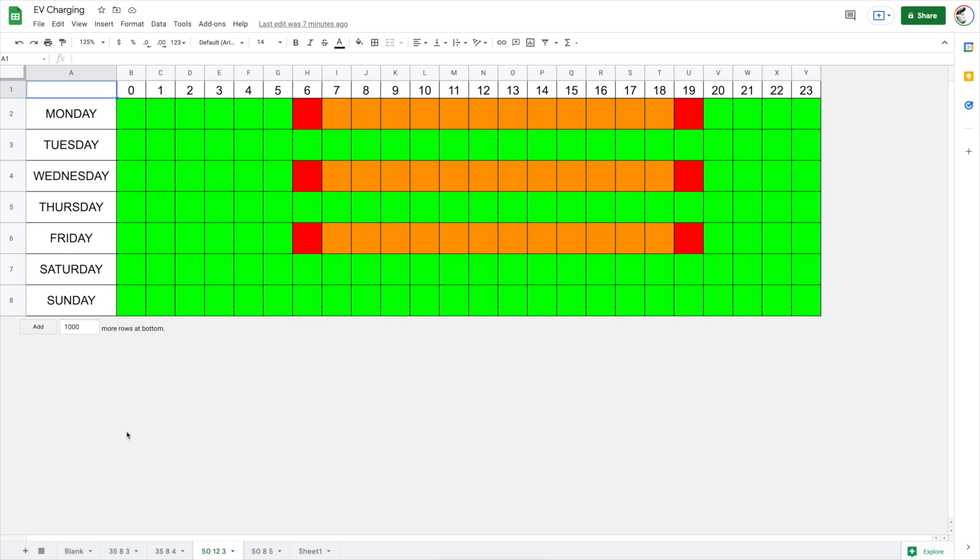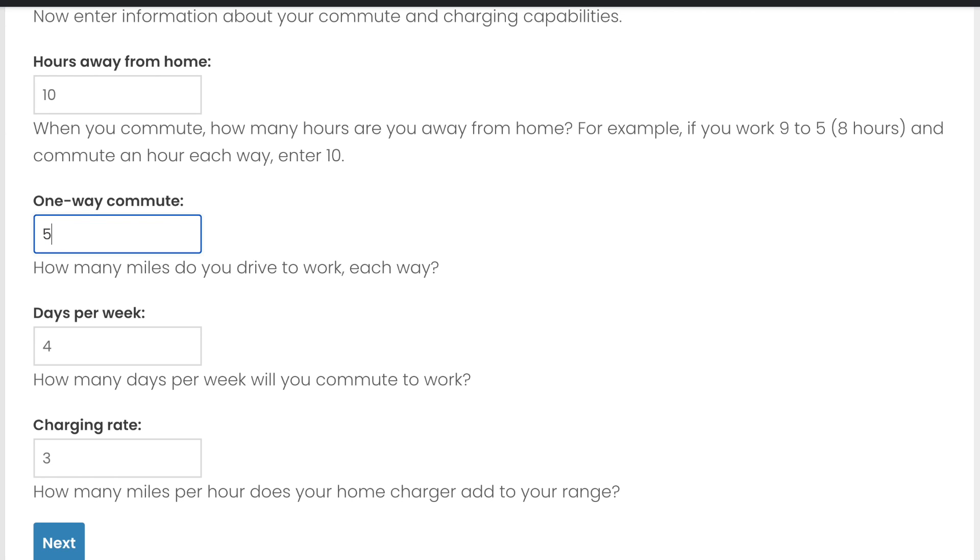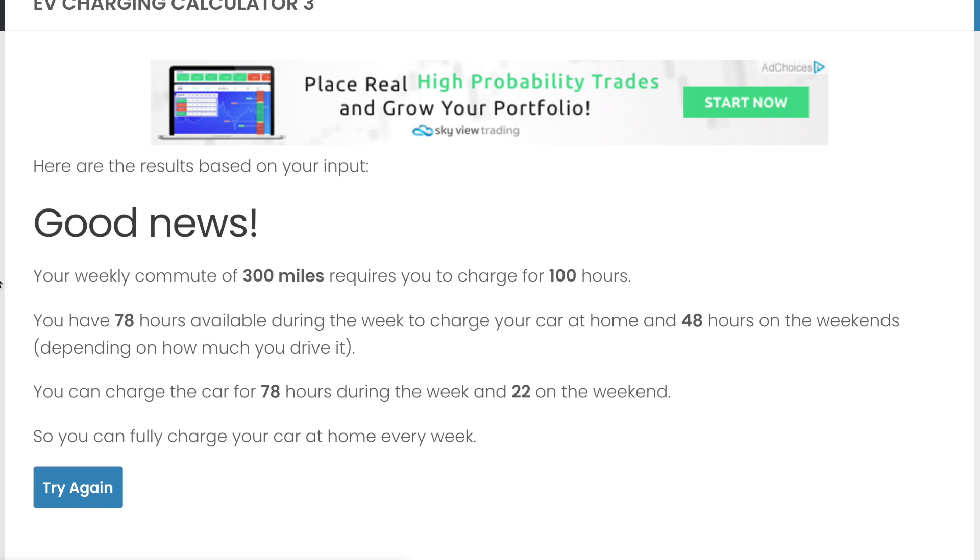The next scenario: let's say you're a nurse with three 12-hour shifts. That's a 12-hour day plus an hour commuting each way — so 14 hours away — and a 50-mile one-way commute, three days a week, same charging rate. This still says good news. 300 miles requires 100 hours for charging. It can charge whenever it's home during the week, but will still need 22 hours on the weekends. If I'm driving on the weekends that might be a problem, but I could stop at a Supercharger. On average I can handle this with just the home charger.